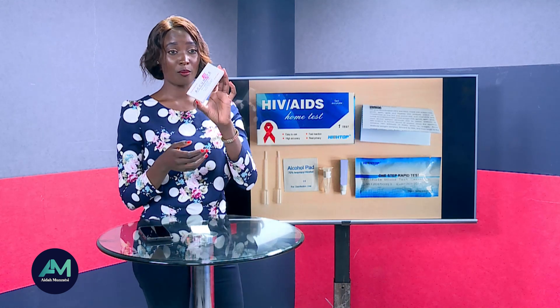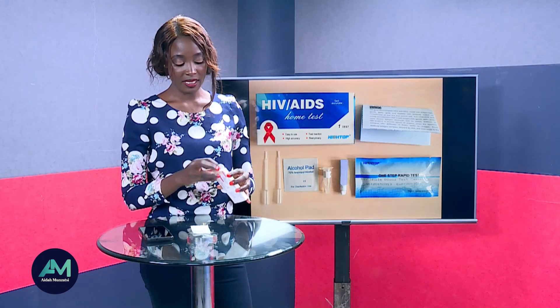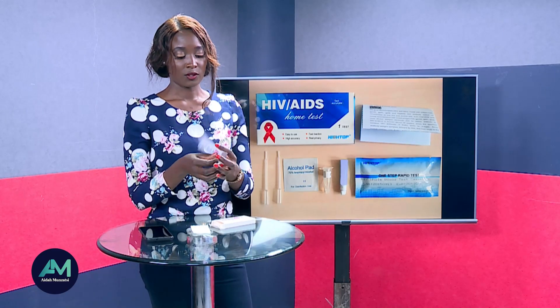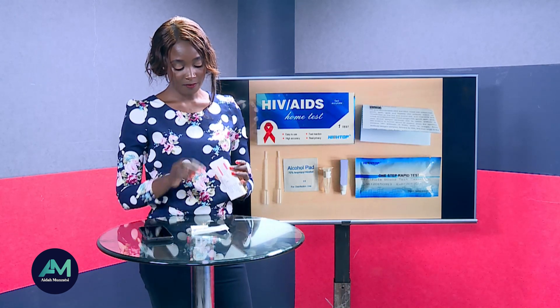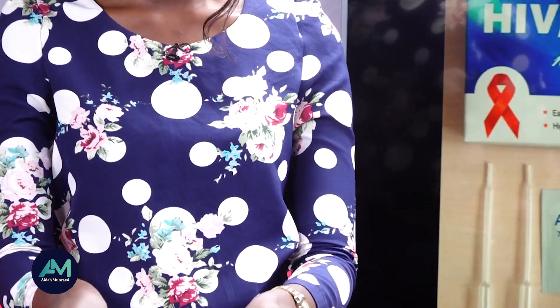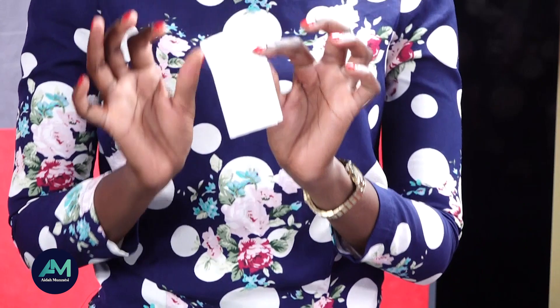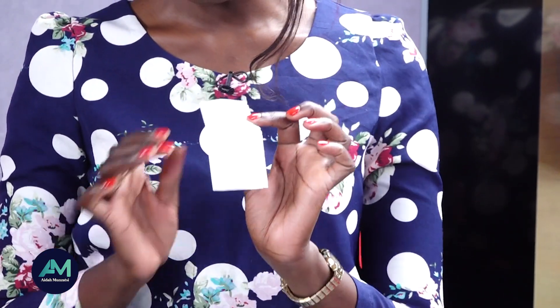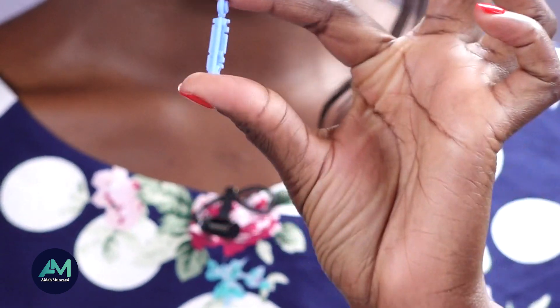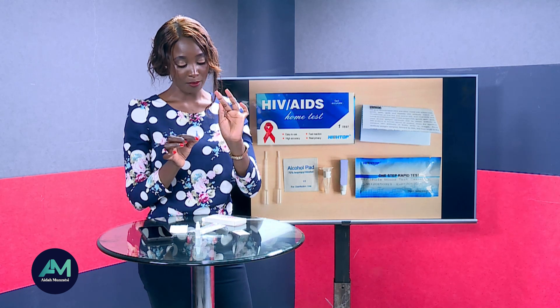We'll start by looking at the components of the rapid HIV test kit. We open it up — these are some of the components right here. This one here is known as a lancet; this is what you'll use to prick yourself to get the blood sample for the test.